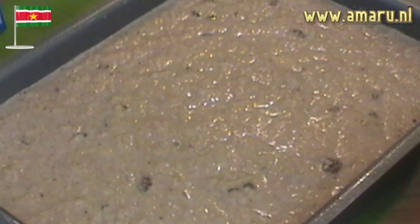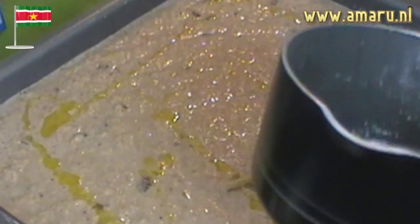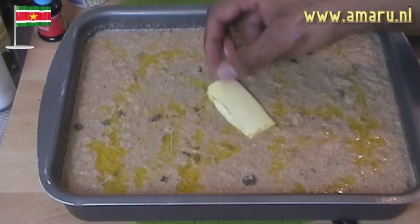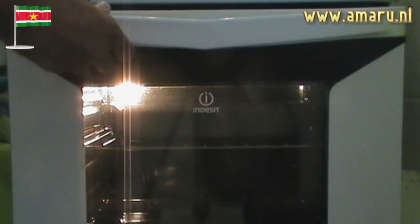Preheat the oven for about 15 minutes at 180 degrees Celsius or 350 degrees Fahrenheit. Before placing the dish in the oven, pour the remaining amount of melted butter over the batter. Also put a thin slice of butter in the middle of the batter like so, and bake in the oven for about an hour.